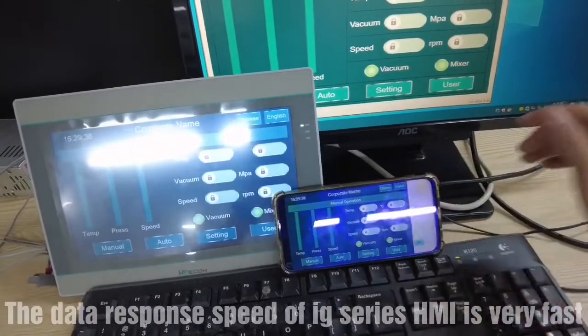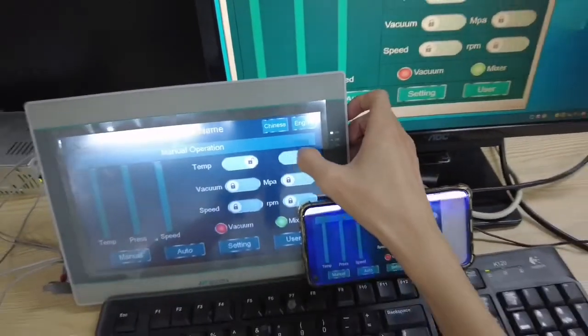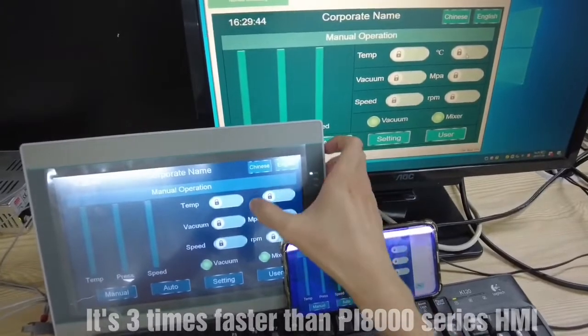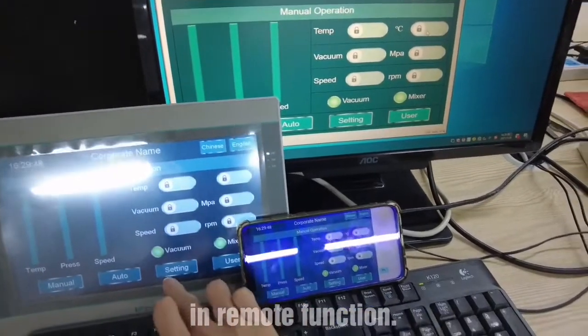The data response speed of the iG series HMI is very fast. It's three times faster than PI8000 series HMI in remote function.